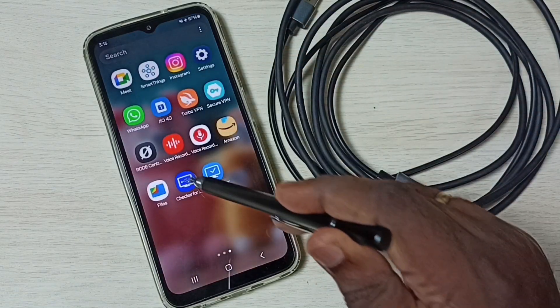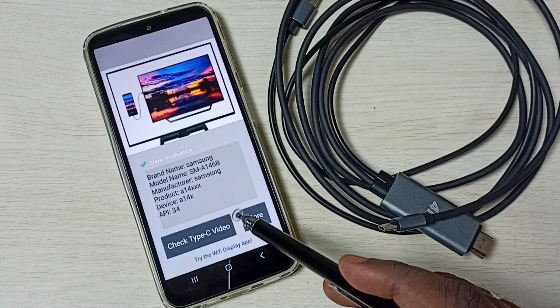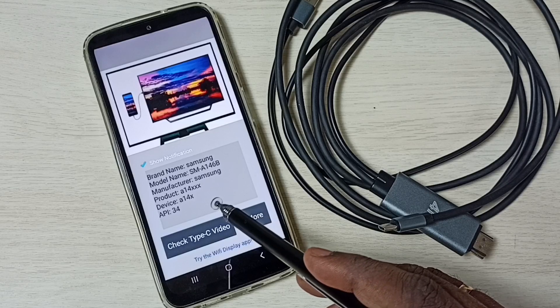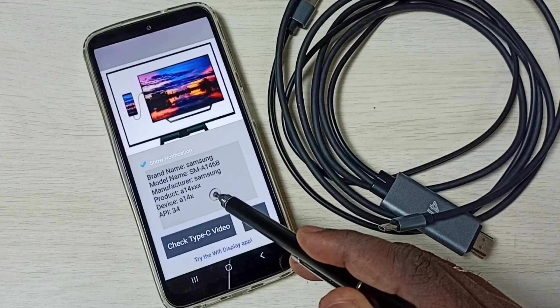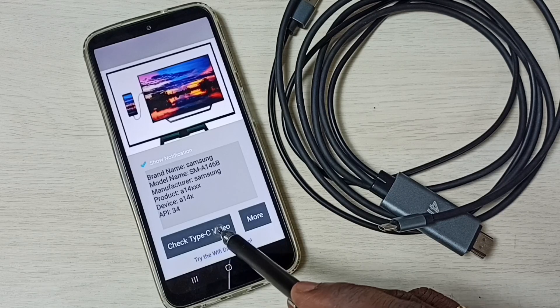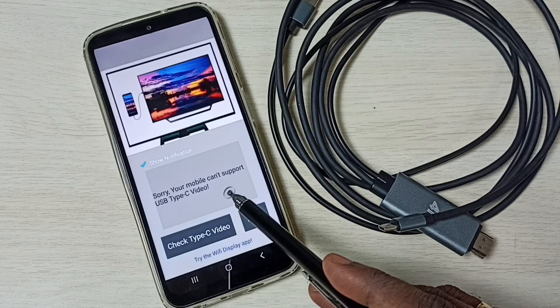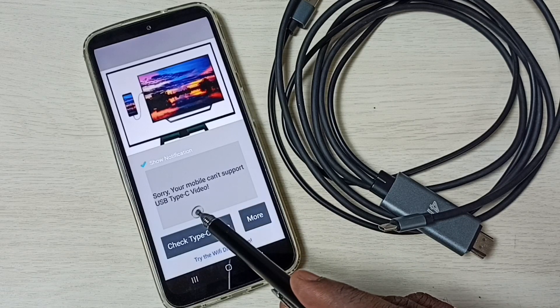Open 'Check for Type C Video' and here you can see this app is showing some information about this phone. Here you can see the 'Check Type C Video' button — tap on this. It says: sorry, your mobile cannot support Type C video.